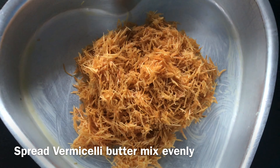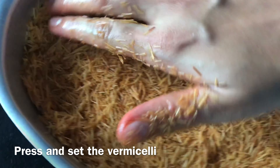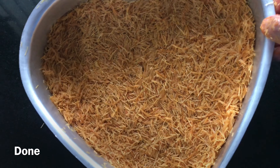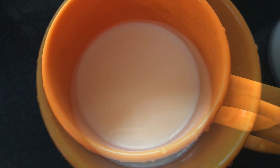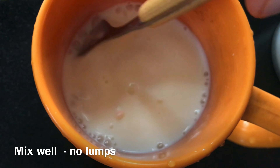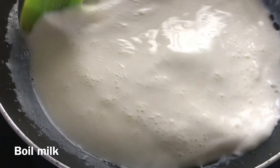I will spread the butter mixture in a tray. I will add 2 to 3 cups of cream. I will add 2 tablespoons of cornflour and mix it in. I will also add 2 tablespoons of milk.